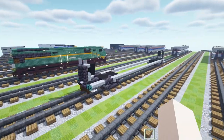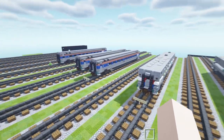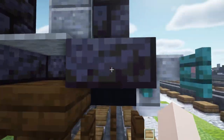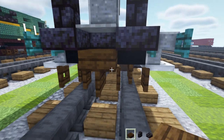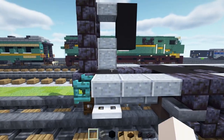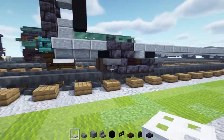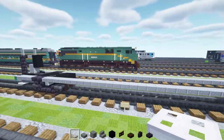Let's get started. We're going to build the base car, and this is going to be the same car for the Amfleet 2, the Viewliner 2, and the Viewliner 1. To start, we'll take out some materials: black stone brick slab, wall, dark oak slab, dark oak fence gate, black concrete, polished andesite stairs, block and slab, and an iron trap door. Each car is going to be 39 blocks long, excluding the couplings.